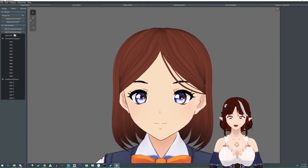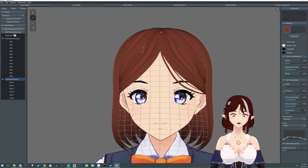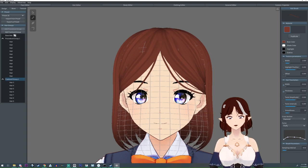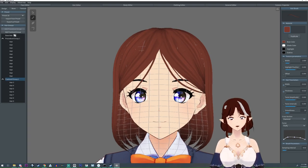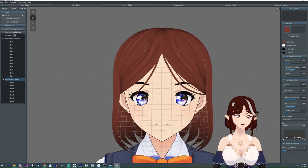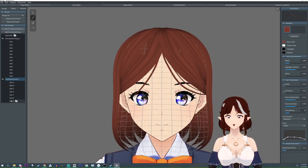Let me do one for the other side, and this one's not going to go all the way — I want this one to kind of stop right by the eye, like that. So it'll be fine, and you can keep adding more and you can make them as thin as you want.